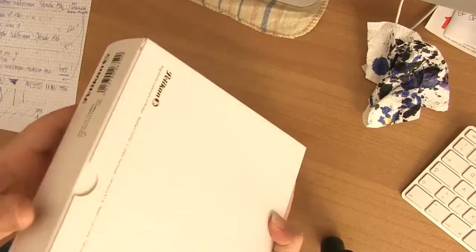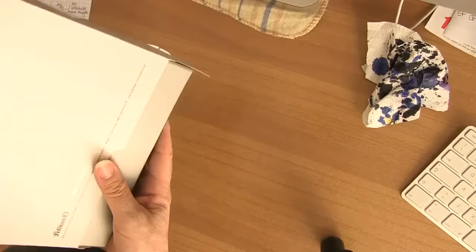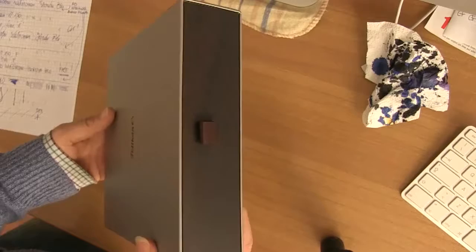Hi everybody, today we're talking about the Pelican M205. I apologize for my bad English. This is a 40 carat gold nib, fine, ink loading by a piston cup type screw, in general production.